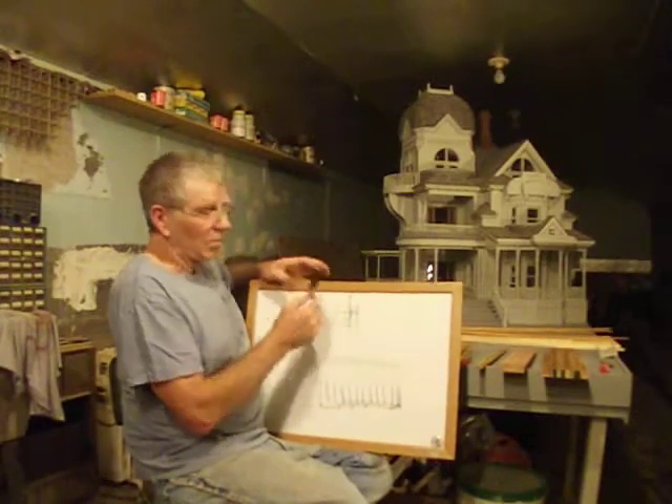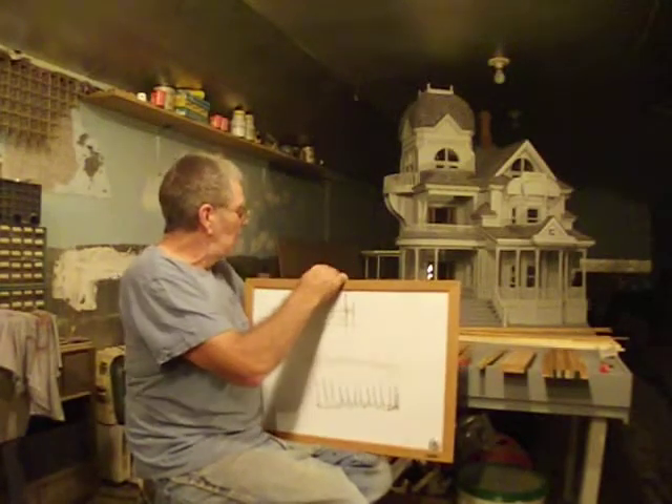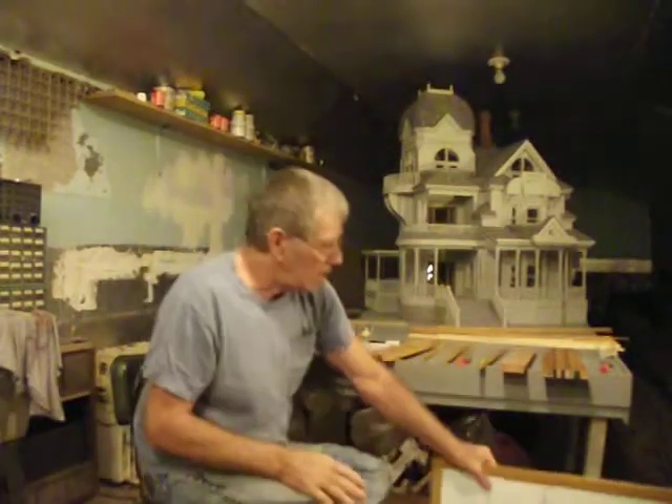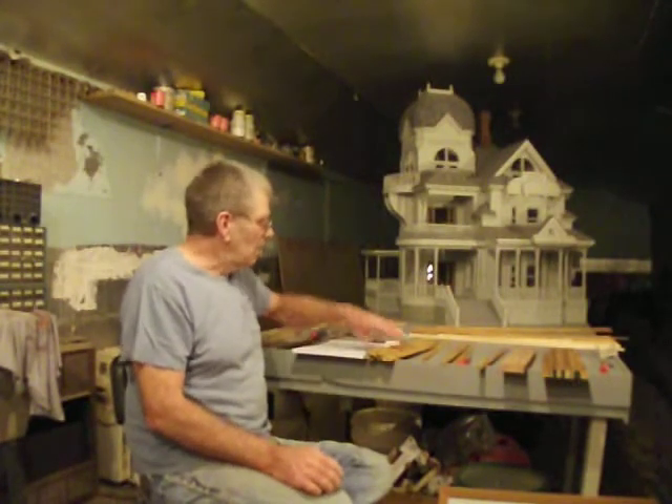It's like the new carpenter who went to the boss and said, 'I don't understand it, boss — I cut that board three times and it's still too short.' That's what he's doing — he's cutting into that mark.